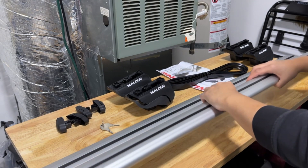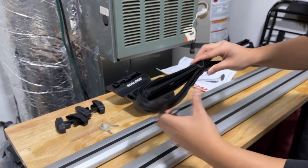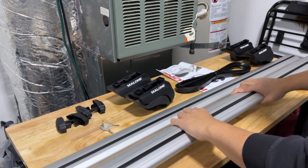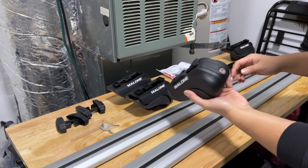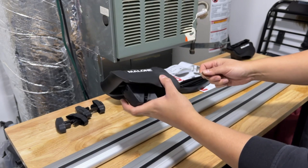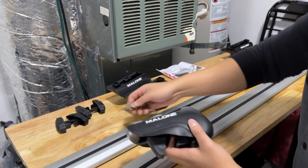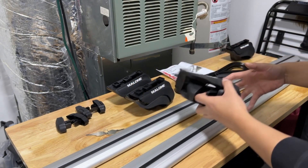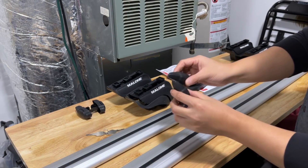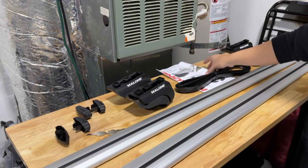So in the box you get the lightweight crossbars, the rubber inserts that we'll be using for the backside after we get it installed, four of these towers. The cool thing about them is that they have locks — a locking mechanism to deter theft. And the reason I say deter is because if someone wants something bad enough, they'll be able to take it. And then lastly, you have four end caps that go on the end of each crossbar and a set of instructions.